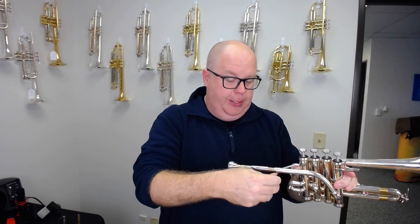So it's really in tune. It's super fun. I'm going to pull this slide out just a little bit because I felt like I was a little bit on the high side, but that's more me than the instrument. The consistency in the registers is fantastic.